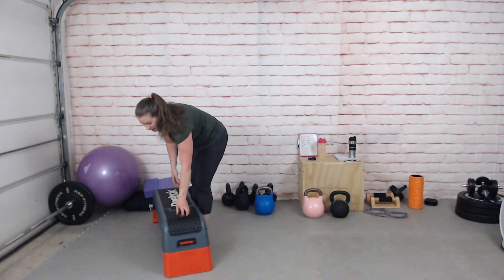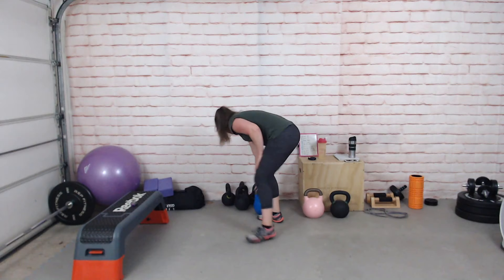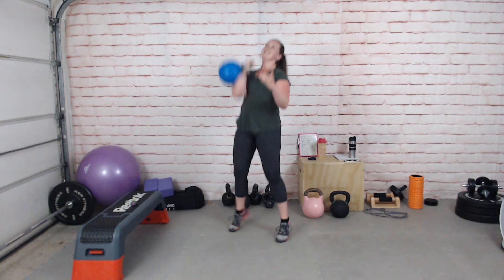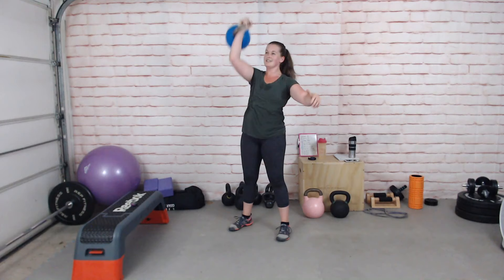You could also do a clean and press or clean then push press here. Off we go — dip push, dip and rise. It could be dip push, dip push. Getting a real burn here.